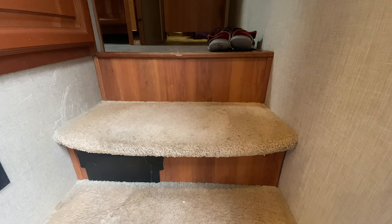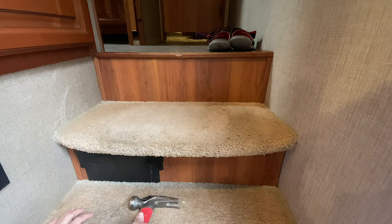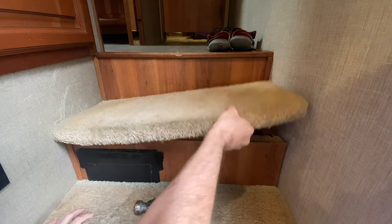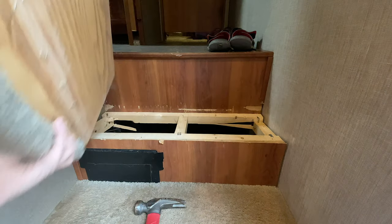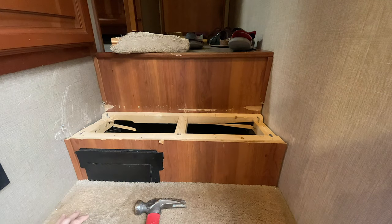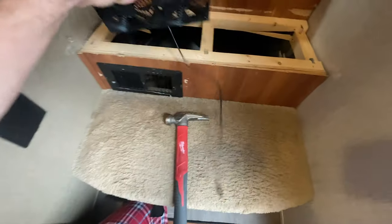I'm going to start pulling the top stair apart first because I've torn it apart before, so it should be easy to come up. I put tape on last year because it was letting cold air in.